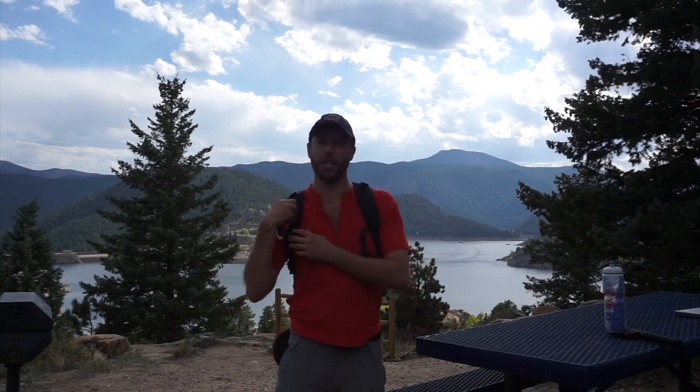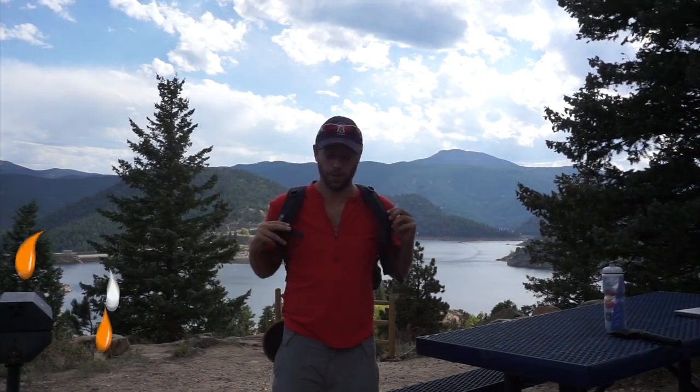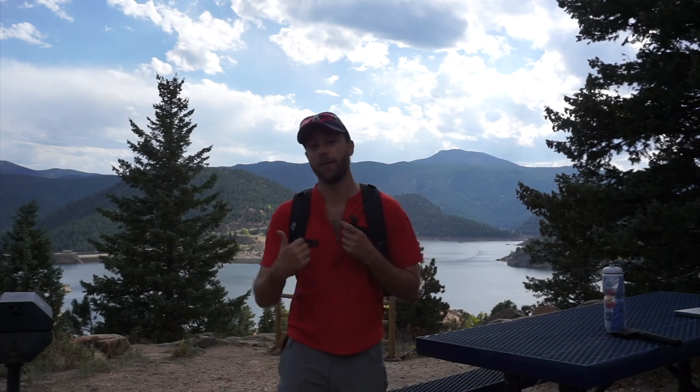There are a lot of really neat things about this backpack that I'm a big fan of. Great job, Ethno Tech — I'm a big fan of what you've done. Thank you for the opportunity to test this, and also to The Dirt for hooking this up through the Ranger program. If you have any questions, let me know in the comments. You can check out the full review at SiriusCamper.com. Thanks for watching.